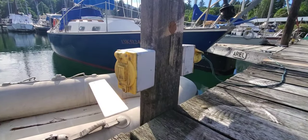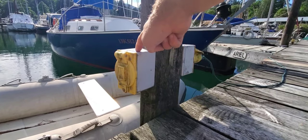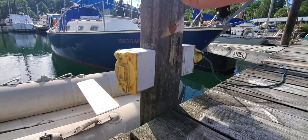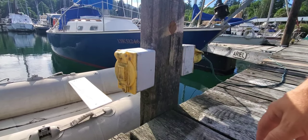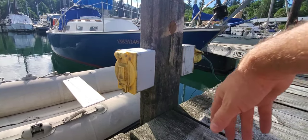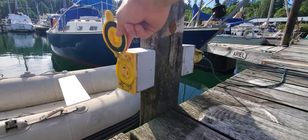At the dockside here we have your AC pedestal — this is your shore power outlet. On the top is a label that says 30A, meaning 30 amps at 120 volts, so you have a maximum of 3,600 watts available.